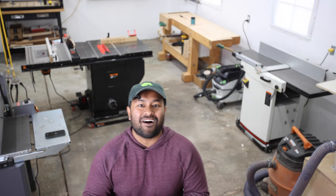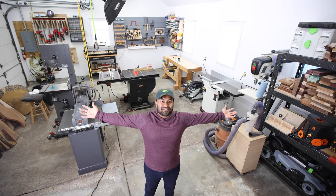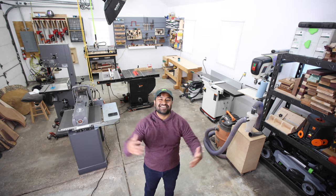How's it going everybody? I hope you're all having a wonderful day. Today we're doing a shop tour. Let's get started.